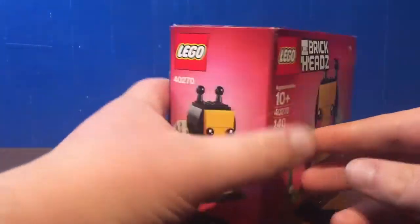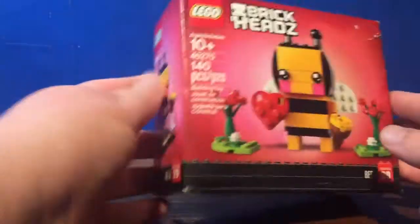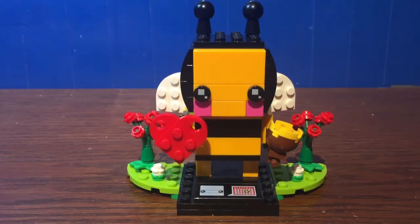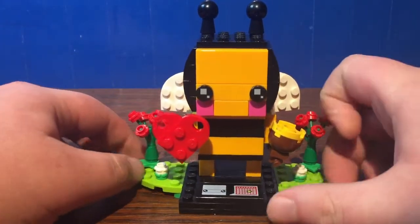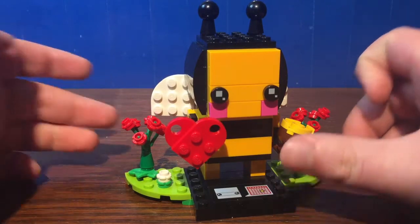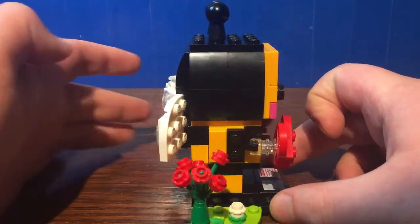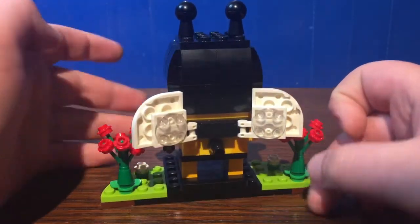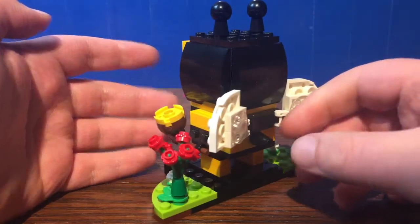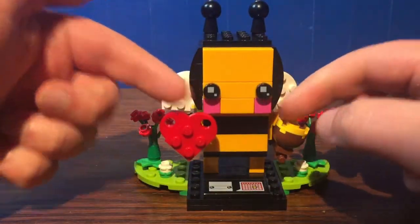Let's have a look at the actual Brickheads. So here we have the Valentine's Day Brickheads Bee, and honestly, for something that to me isn't typically recognized as something for Valentine's Day, I think they did this pretty well. You got the rose bushes and just everything that kind of makes this Valentine's Day themed, with the heart and just the rosy cheeks.